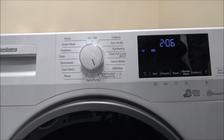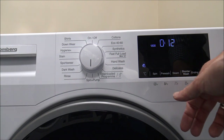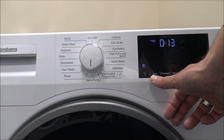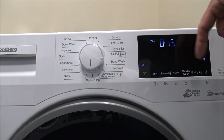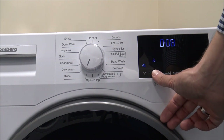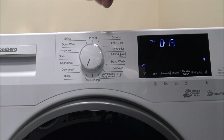If those extra programs are of interest, I'd recommend downloading the HomeWiz app when you get the machine. We also often get asked about the spin or rinse and spin option. At the bottom of the dial you've got Spin and Pump — that will just spin with no rinsing involved, defaulting at 1200rpm. If you need a rinse as well, you've got the Rinse option, which goes up to 1400rpm and takes about 90 minutes. So if you've hand washed something, you've got the option to do the rinse and spin.